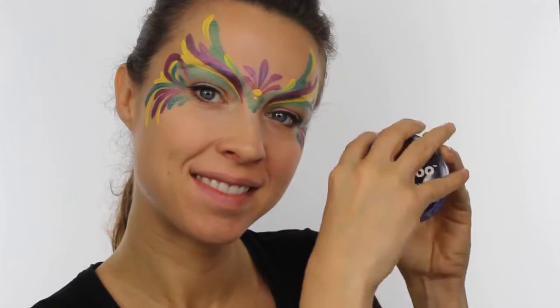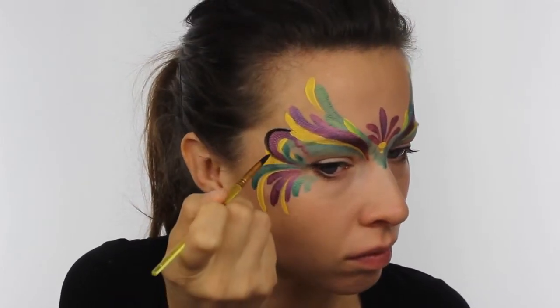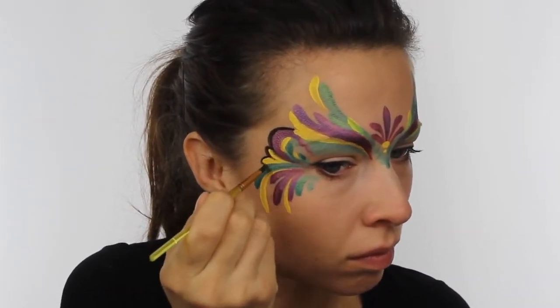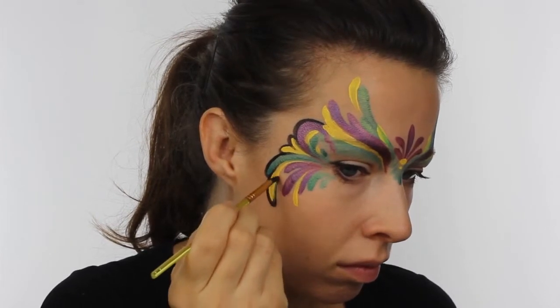With Snadaroo black, go around the entire mask and paint in an outline. To keep your lines as thin as possible, you need to make sure you're working right on the very tip of the brush and not pressing it down too hard. And to keep everything looking clean, make sure you reload the paint between each stroke or every couple of strokes.